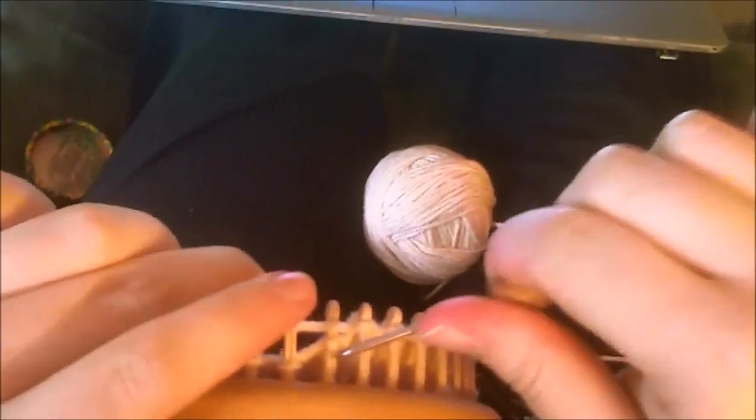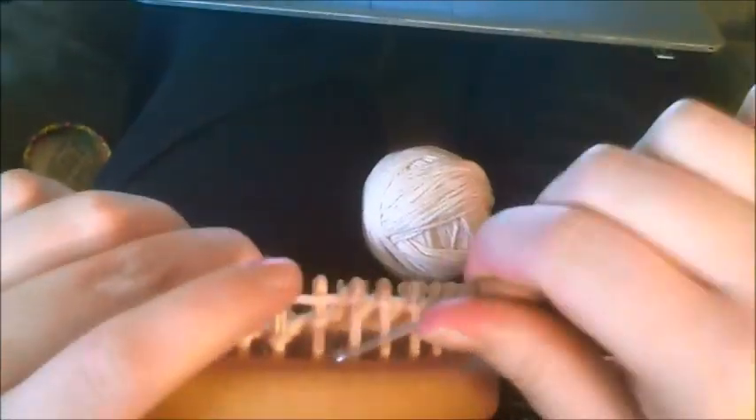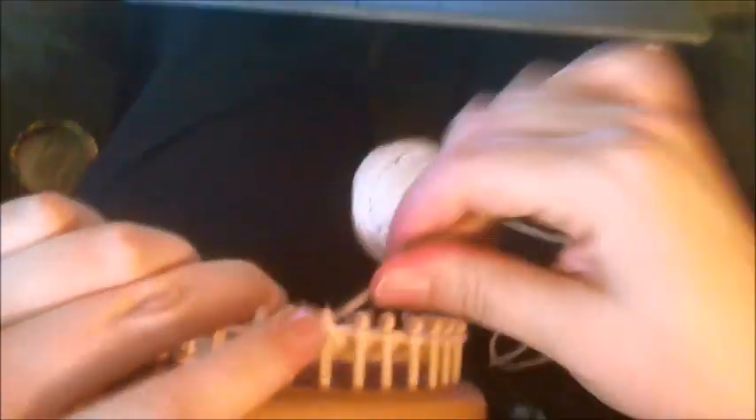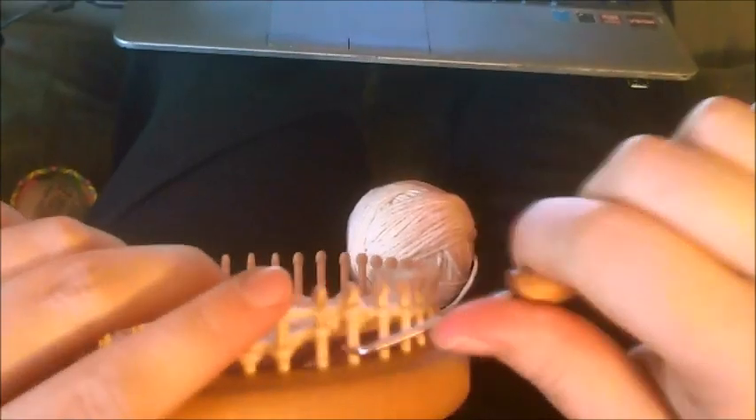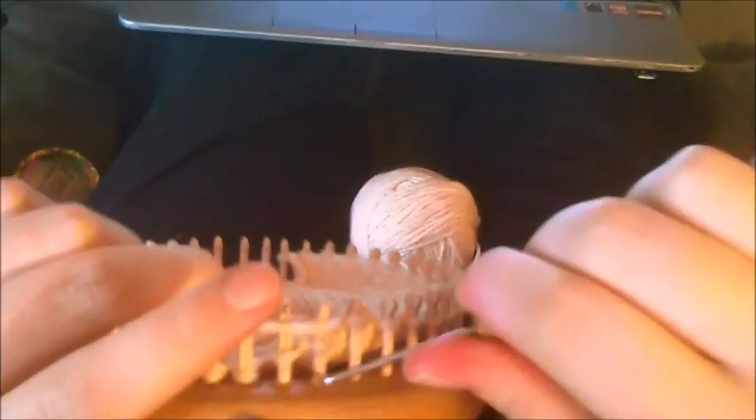This is where you can continue your stitch pattern from the cuff all the way down. That's usually the benefit of a gusset heel — you can complete the stitch patterning all the way down to the heel, which adds more dimension to your sock.